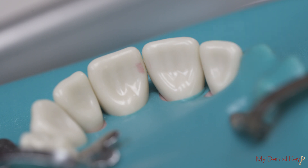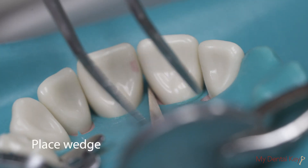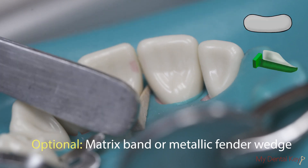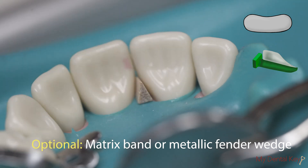isovac, or cotton rolls. Place a wedge in between adjacent teeth to separate the contact areas. To protect the adjacent tooth from iatrogenic damage, place a matrix band interproximally.